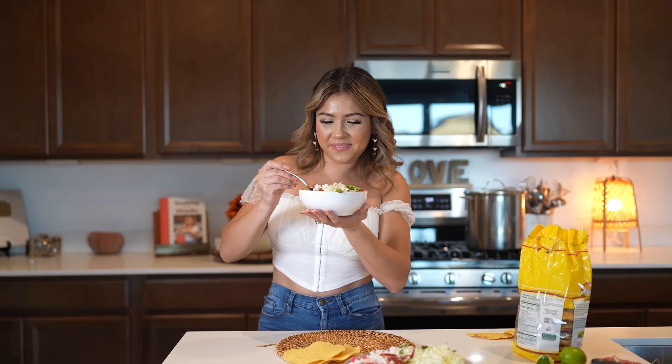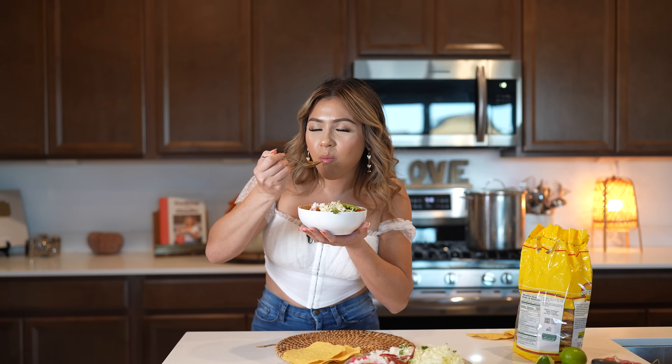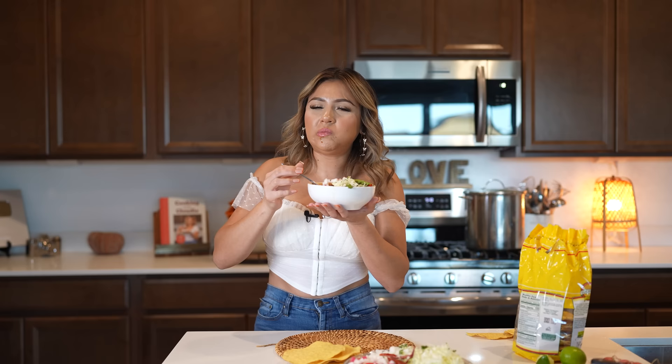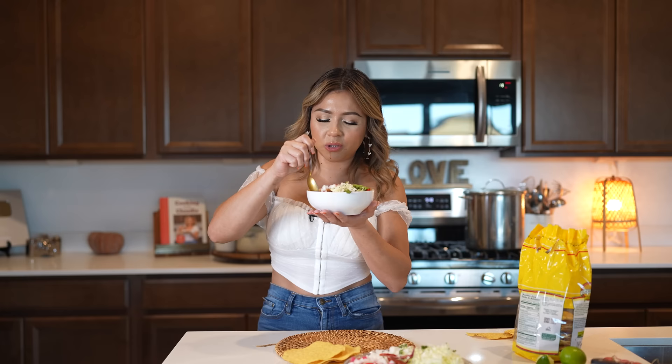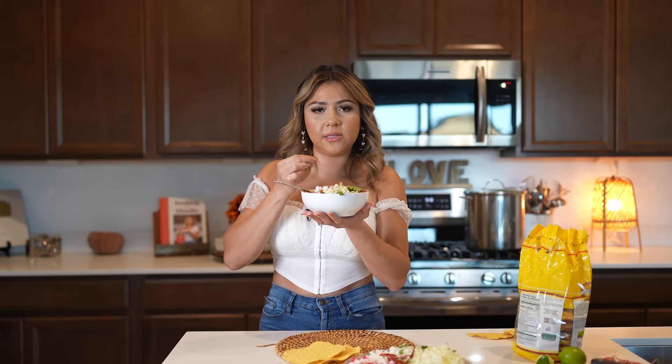So let's take a bite. It is hot. The meat is so tender, though. The unforgettable taste of my grandma's pozole. It's so good — super delicious. And for me, the sauce is perfect. It's a little spicy; you don't need to add any more chile. This right here is just everything.